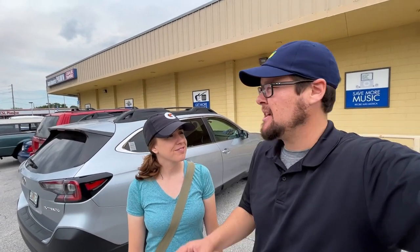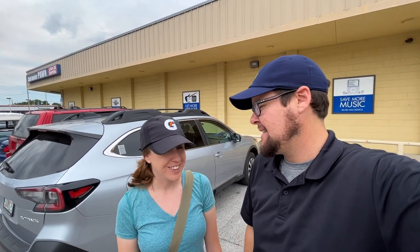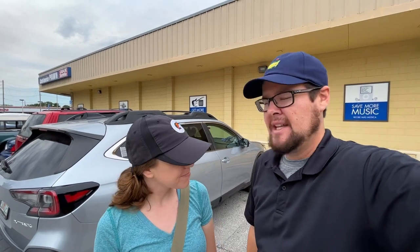Welcome back! Today we are going thrifting for golf clubs and might hit up a few pawn shops. Just like last month when we were here and found a full set of TaylorMade SIM Maxes - that was pretty awesome. Let's see if we can keep things rolling. Never know what you're gonna find, so let's go find it!